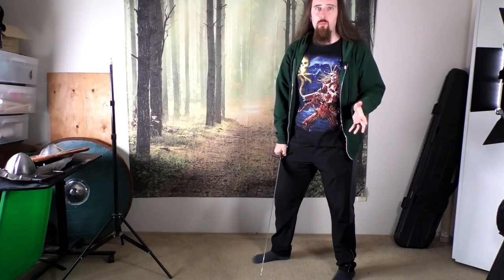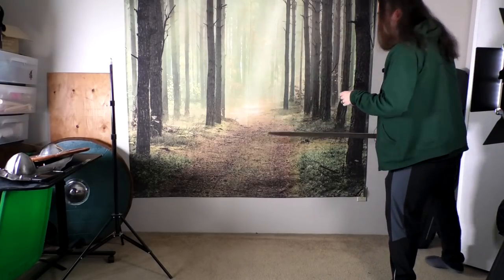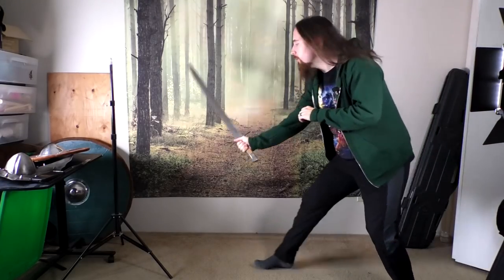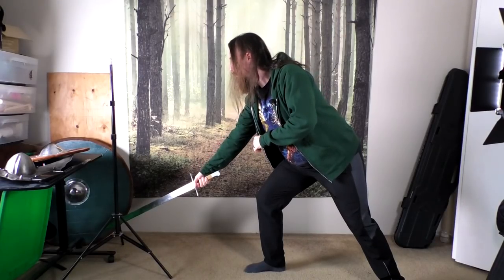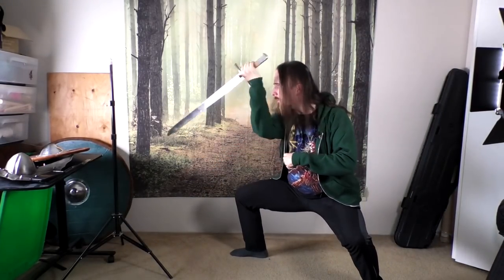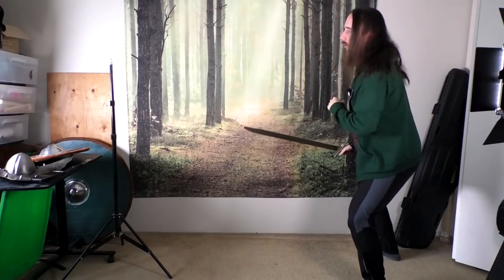That also allows me to defend more quickly afterwards. When stepping in for a leg cut, the bad way to do this would be to just lean forward, overextend, expose yourself — and then it's a lot harder to quickly raise up to guard afterwards. However, if I do this by dropping down, I can very easily raise up the sword without even changing the stance, and after defending I can return to an upright stance.